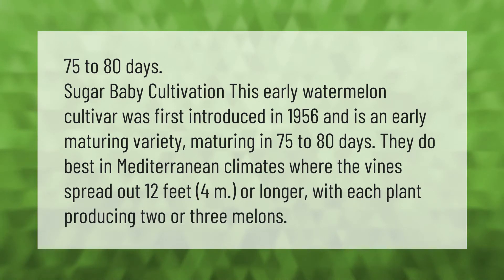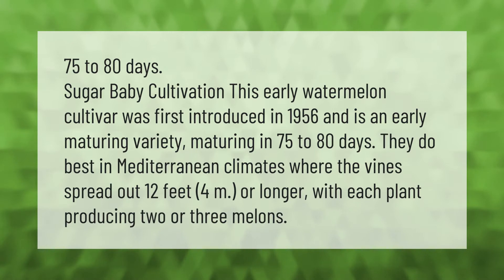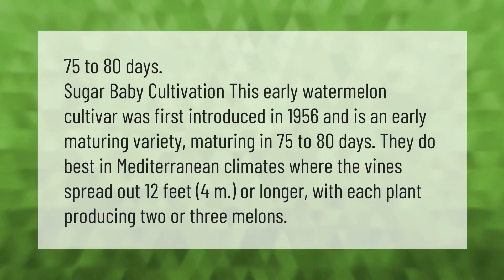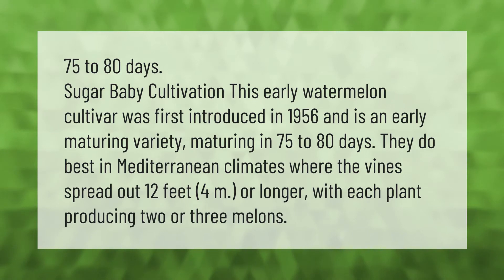Sugar Baby watermelon is an early cultivar first introduced in 1956, maturing in 75 to 80 days. It does best in Mediterranean climates where the vines spread out 12 feet (4 meters) or longer, with each plant producing two or three melons.